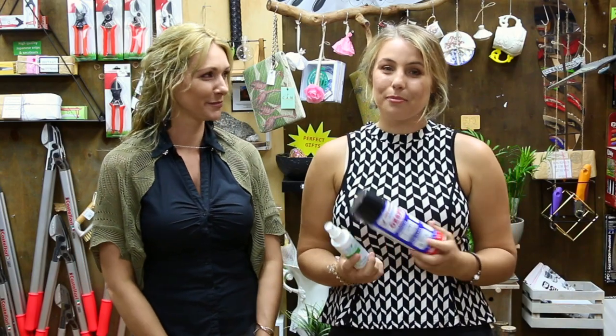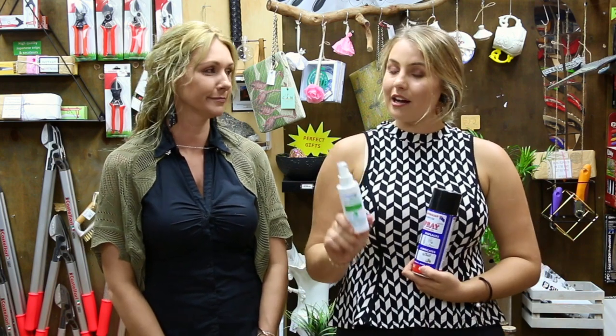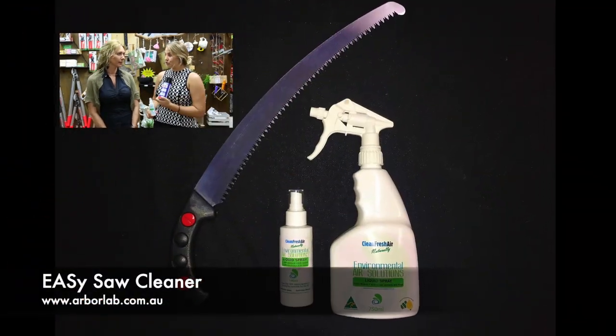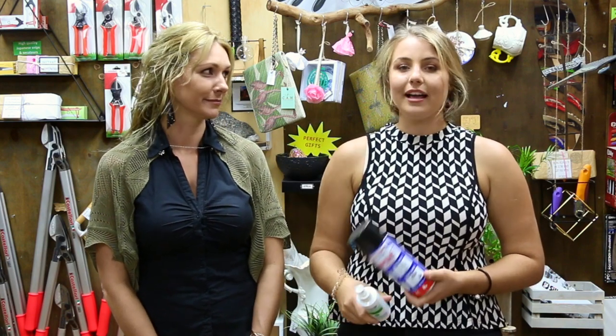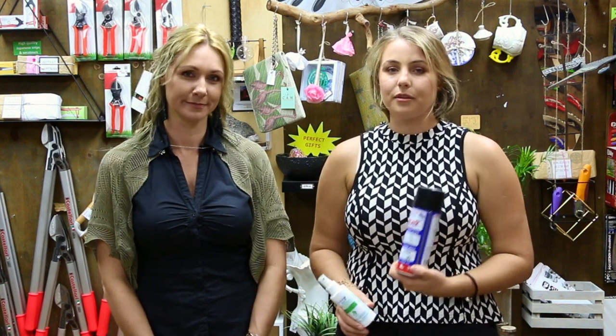So hopefully that made sense and you got the idea of the two different tooth styles. Now that you've figured out which one is perfect for you and gone out and bought your Silky saw, don't forget cleaning! One of the most important things about looking after your Silky saw is keeping it clean. We have the Easy Saw Cleaner, which is 100% natural antibacterial spray, 100% Australian owned and made — great for removing sap and bacteria off the blade. Then give it a lanolin spray coating over the blade to keep it beautiful and shiny for years and years.